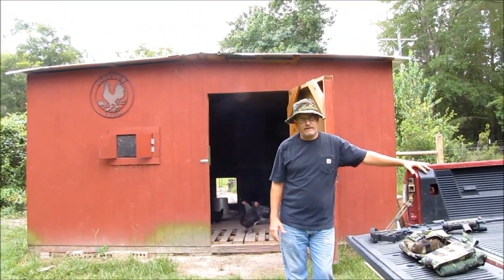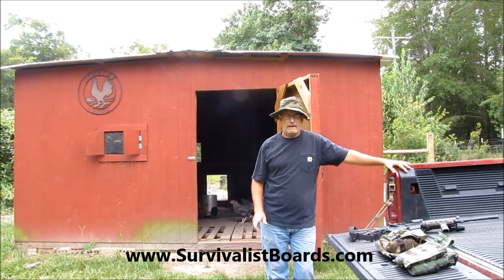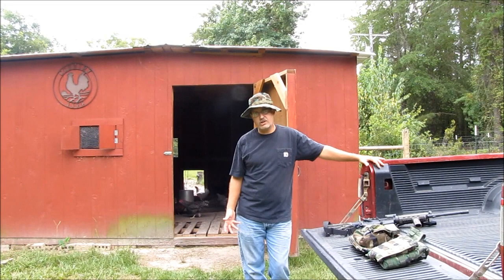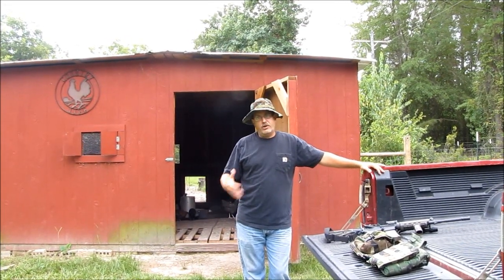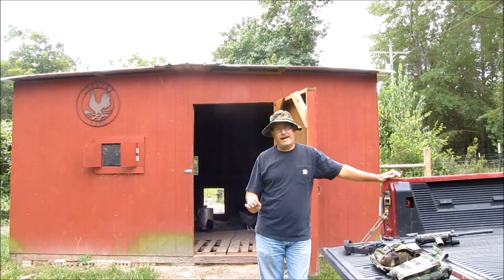Hello everybody, welcome back. This is Kevin with survivalsports.com. This is a follow-up video on the rapid response vest. There were some comments — y'all didn't like the music, you wanted to hear my opinion on stuff, and instead of reading it you wanted to hear me talk about it. Okay, so let's go.